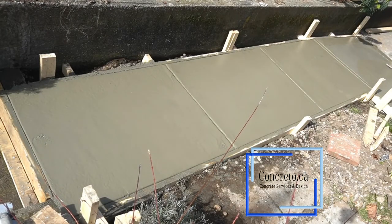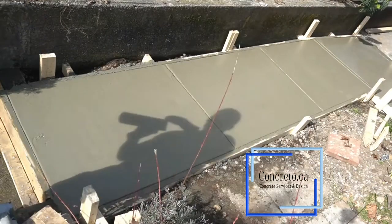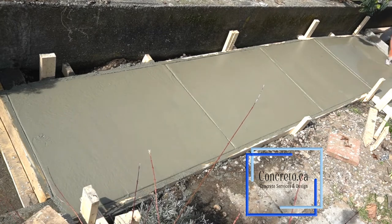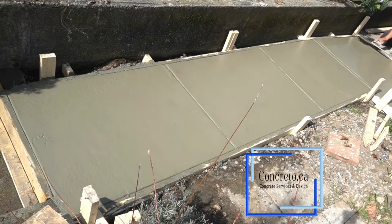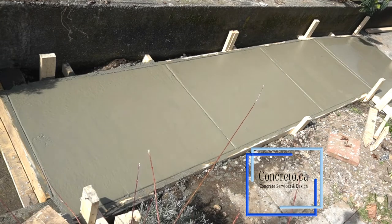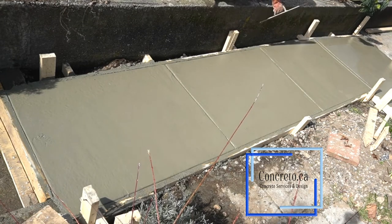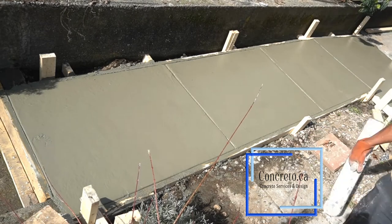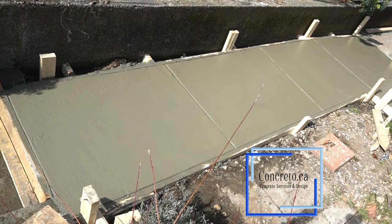Now he's finishing up the last little bit of the job — smoothing it, making sure there are no gaps in the slab. All the gaps are closed and it looks smooth.